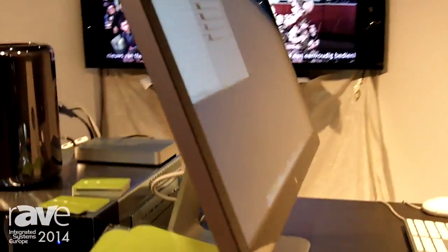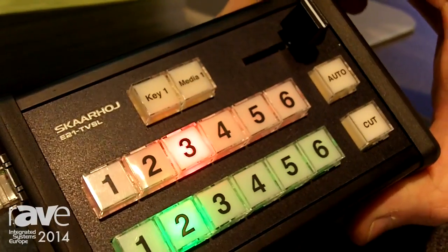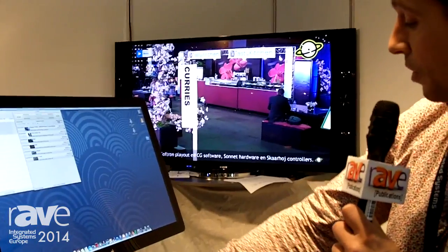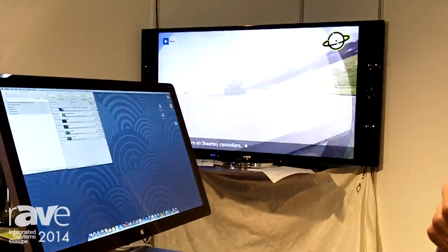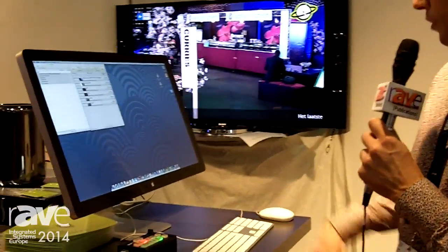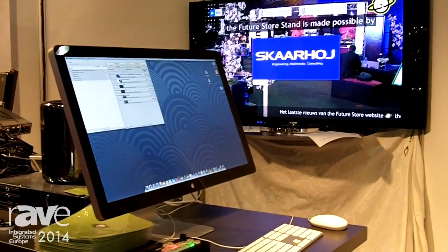To make this very simple, we've used this Scarhoy box, which is based on Arduino hardware. Not only can you switch your cameras with it — if you look at the screen you can see that we're switching cameras — but you can also start a movie with a nice-looking transition. It goes to the movie right away, and you can go back to live.